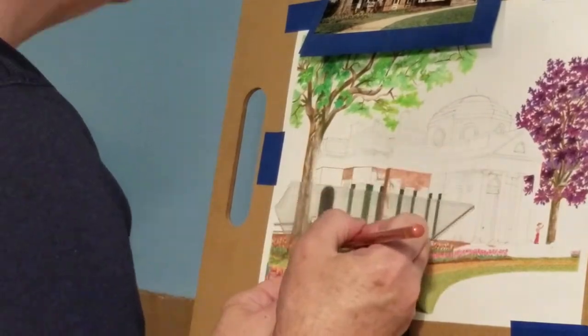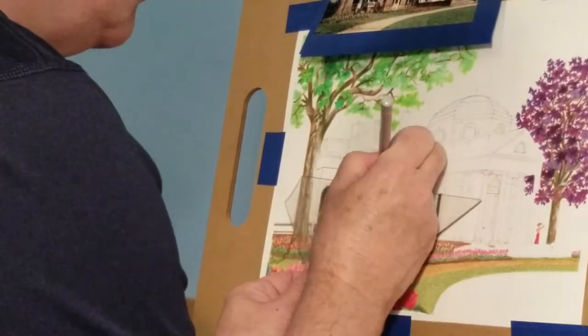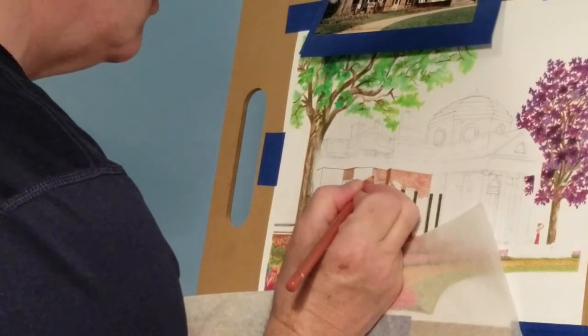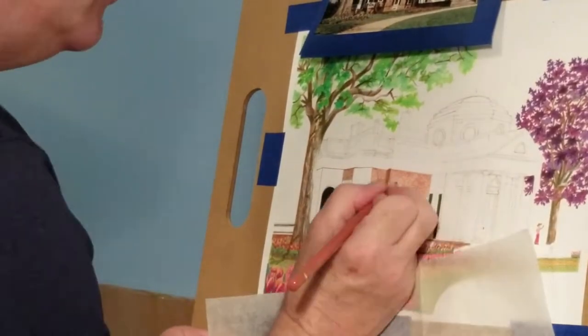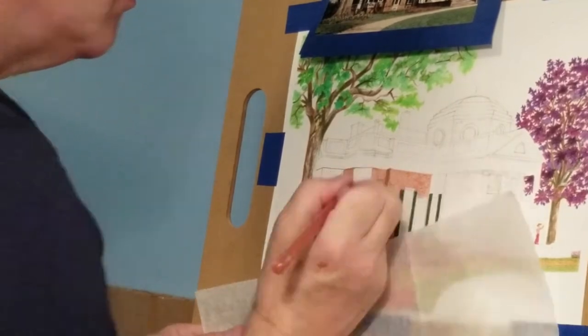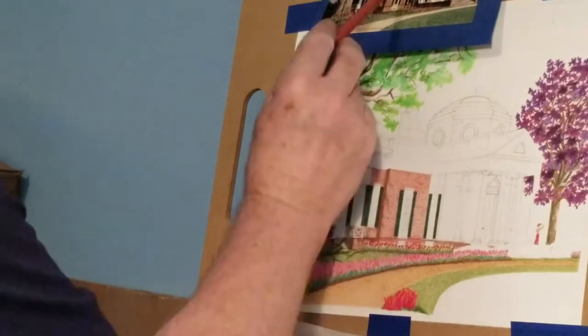If you want to draw in perspective, this is not the house to start with — it's a very complicated structure. There is very detailed information coming up about perspective, and I added lots of info in the video description as a summary, which is really intended for artists.